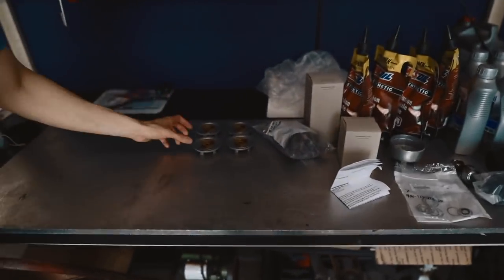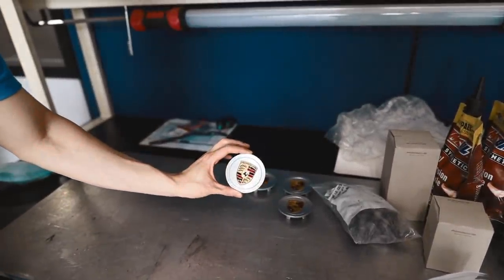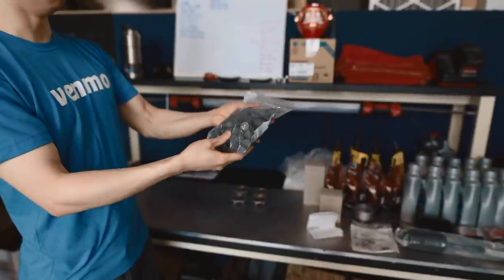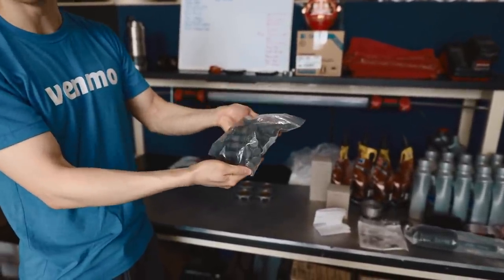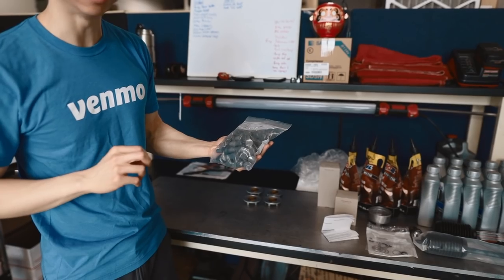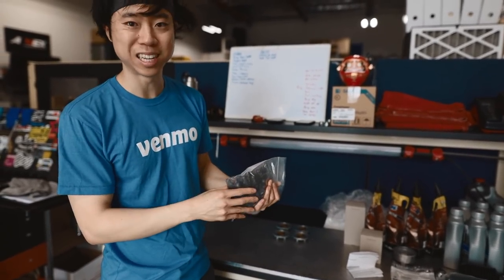Starting from the left around this table: we have some new old stock Porsche crest center caps for the wheels, and then I also have some MSI wheel studs and lug nuts. These are NASCAR-grade hardware — they actually use these in NASCAR. Previously I used ARP, but these I think are the real deal, a notch above ARP studs. Ultimately I want to space out the wheels a little bit more, so we've got to run extended studs anyway.